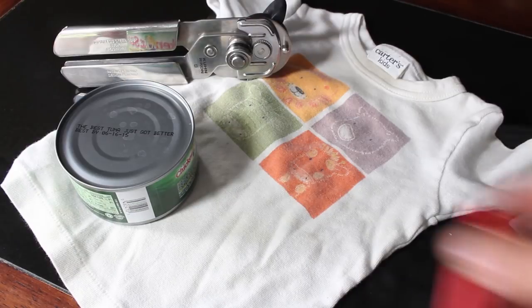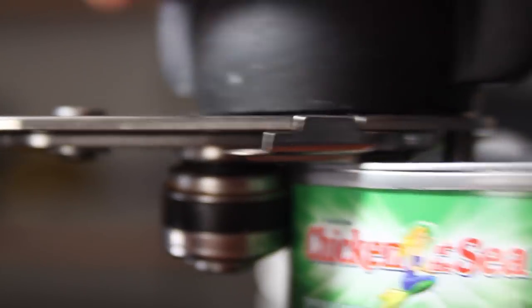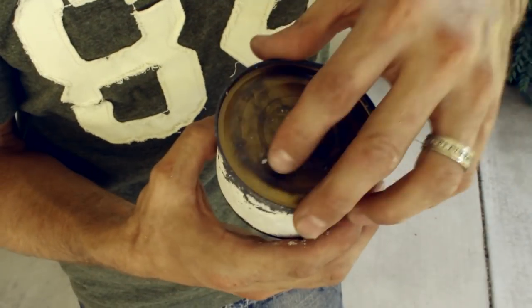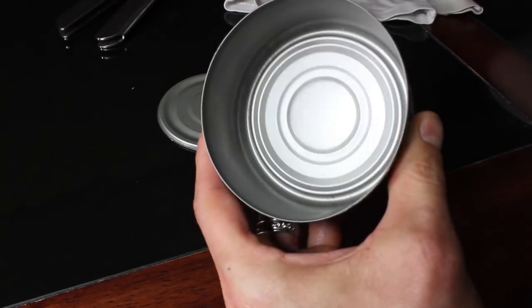I'll grab my wife's can opener and a small screwdriver and get to work on removing the lid. The lid lifter cuts sideways and removes the top portion of the lid just below the rim, and that's perfect because we'll want it to fit back together later on. The tuna comes out, and after a little cleaning, our charcloth maker is nearly complete.